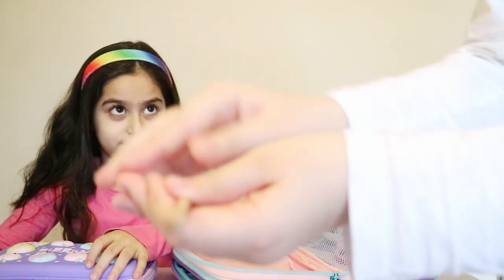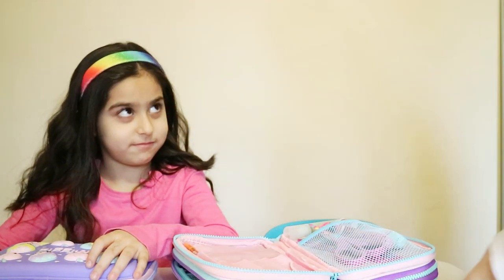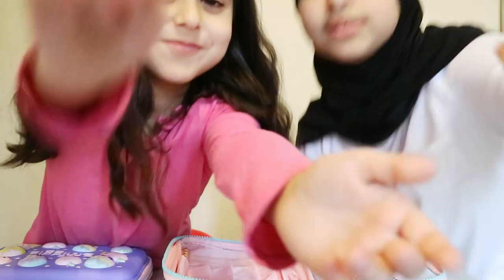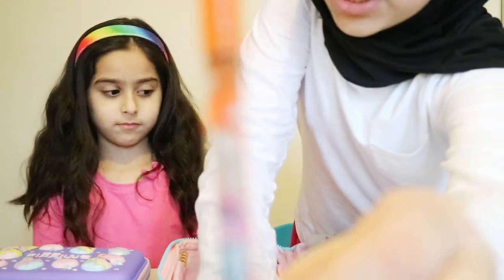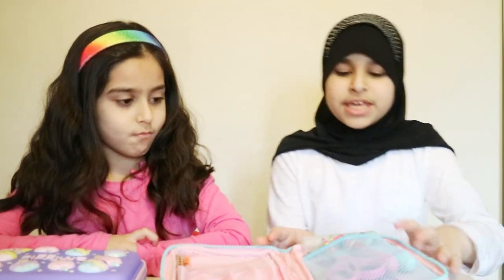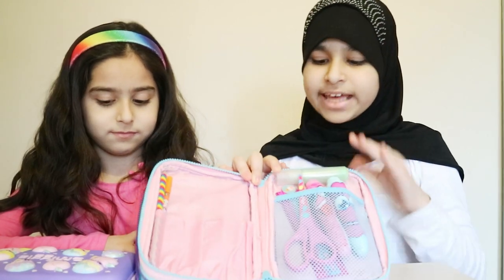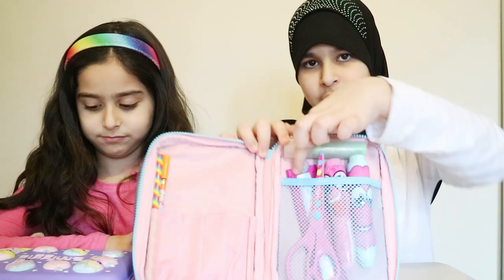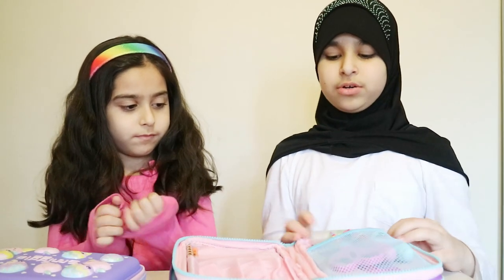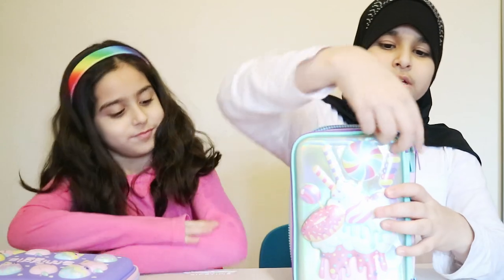I've got this multi-colored crayon, and then I've got this fineliner — it's got a really nice design on it and it's the color orange. Over here I've got glitter glue, two Santos which smell amazing, scissors, and a ruler. A lot of these things in my pencil case are from Smiggle, which is really cool.